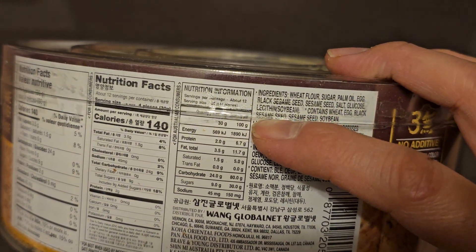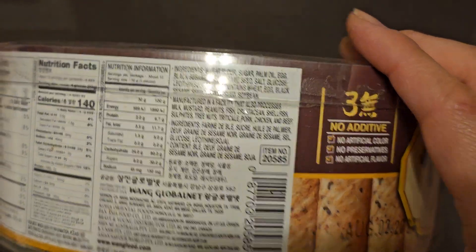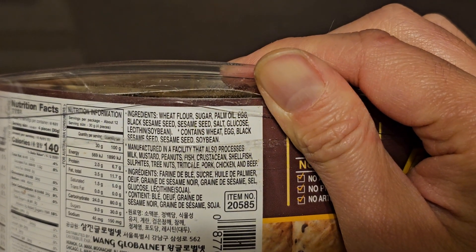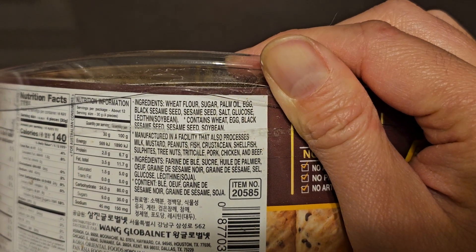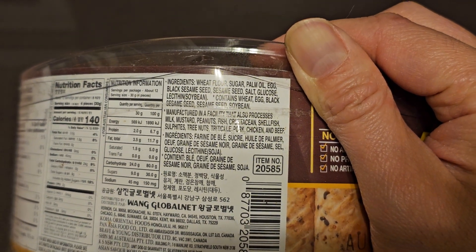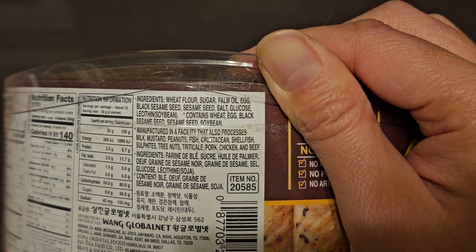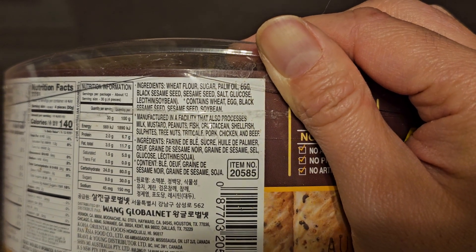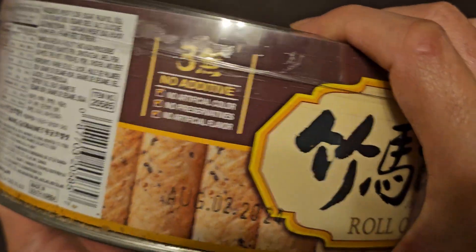They also have it in kilojoules with protein and fat listed that way. Ingredients are wheat flour, sugar, palm oil, egg, black sesame seed, sesame seed, salt, glucose, lecithin from soybean. Contains wheat, egg, black sesame seed, sesame seed, soybean. Manufactured in a facility that also processes milk, mustard, peanuts, fish, crustacean, shellfish, sulfites, tree nuts, triticale, pork, chicken, and beef. They have it in different languages, and it says no additives.